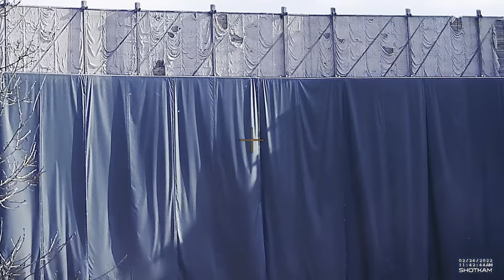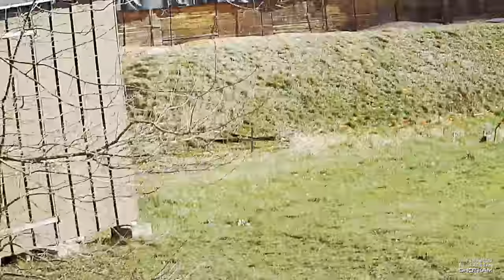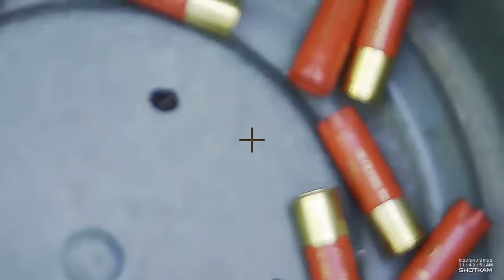I'm always amazed by the clarity of the shot cam, especially after training you can evaluate all your missed shots or how you break the clays the best.